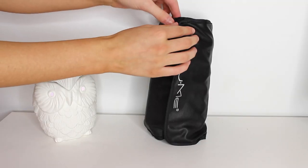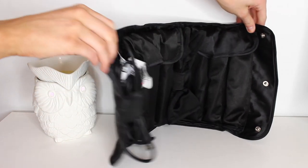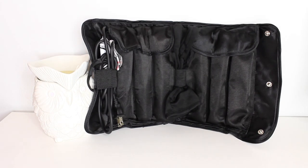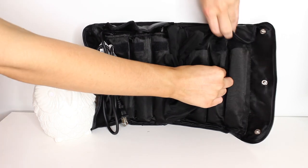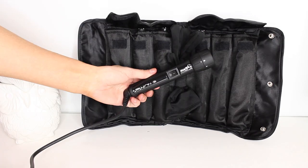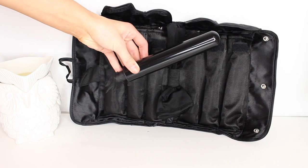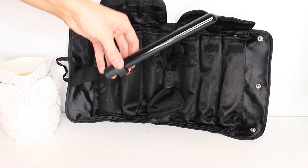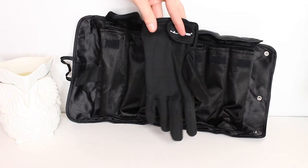So this is what the NuMe Lustrum set looks like — it's basically a five interchangeable curling wand. You have the head and then five different heat barrels to go on top, so you have a huge selection. It's very compact and travel friendly. The barrels include the 32mm, 25mm, 19mm, the pearl, the reverse, and of course a glove.